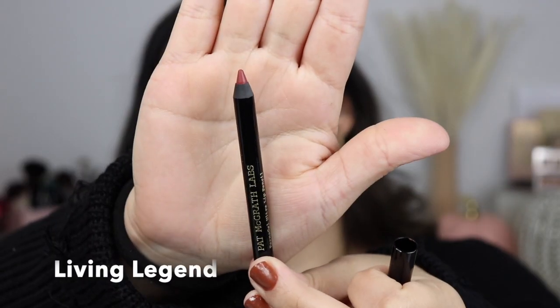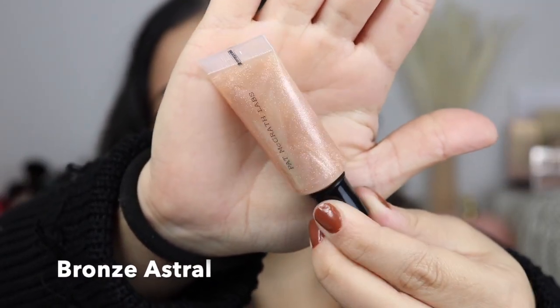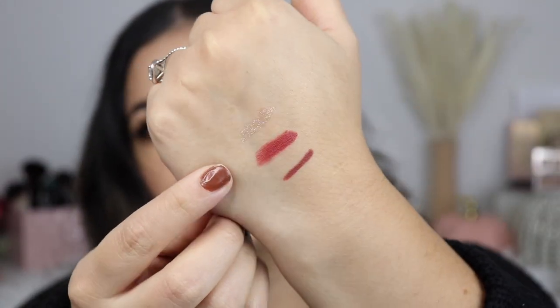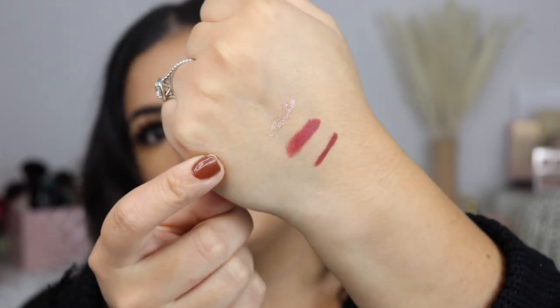The next one is the lip liner — this one is in Living Legend. And the little gloss, this one is in Bronze Astral. Hope I'm saying that right. Look at this shade — I don't know if you guys can see like a little gold shimmer. So I went ahead and quickly just swatched the colors for you guys. So this is the lip liner, the lipstick, and this is the gloss. So pretty.